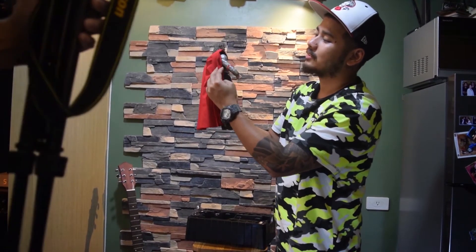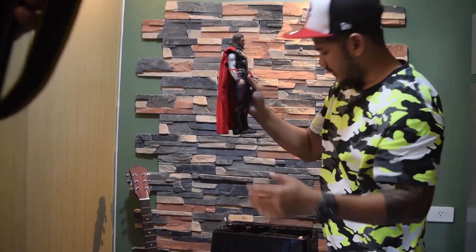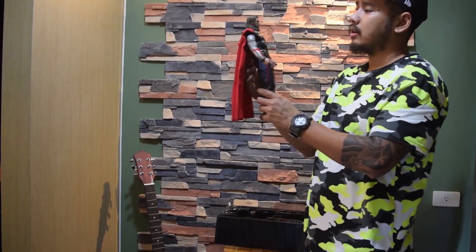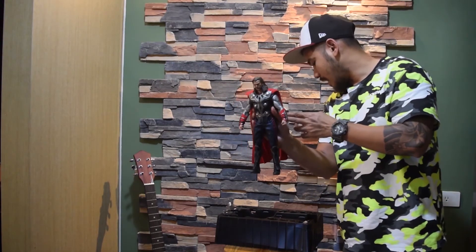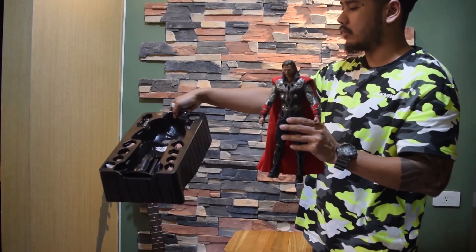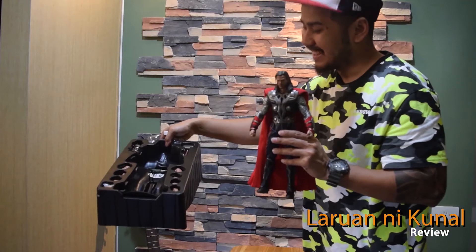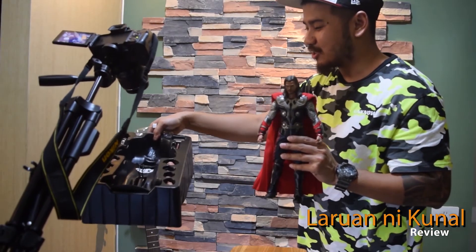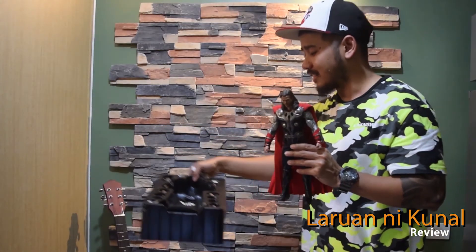I believe it's only one facial expression which has been given with this set. We have a certain range of hands, as you can see, along with the stand and the silicone gel packet. By the way, boys and girls, do not eat that please — that is not hygienic; you may even go to the hospital.